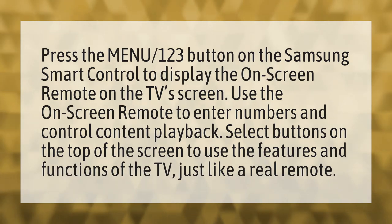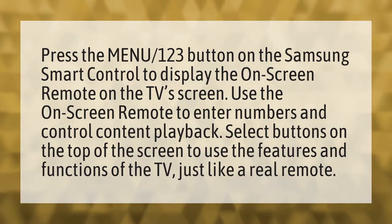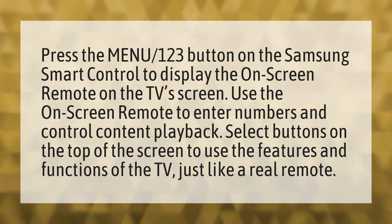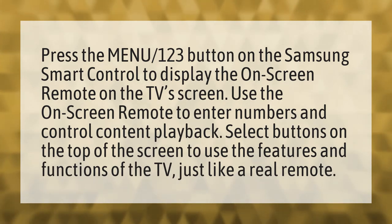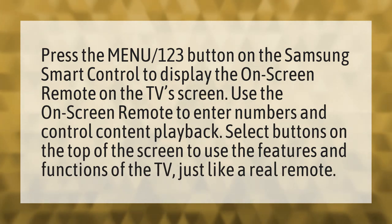Press the menu 123 button on the Samsung Smart Control to display the on-screen remote on the TV screen. Use the on-screen remote to enter numbers and control content playback. Select buttons on the top of the screen to use the features and functions of the TV, just like a real remote.